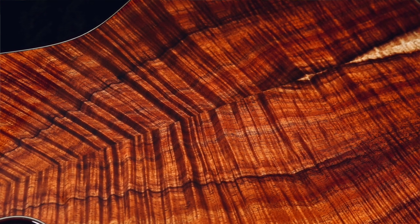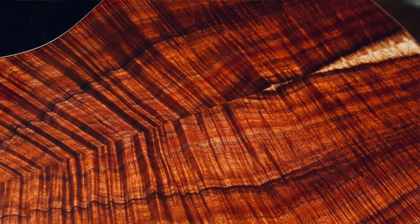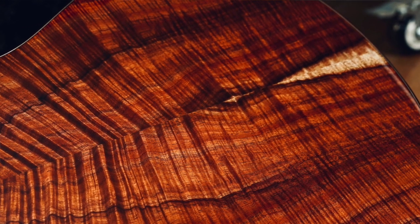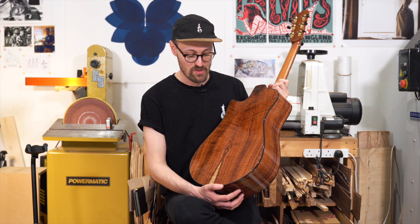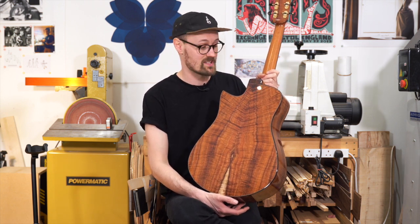What's also really nice about this Koa is that it's got some really great colour variation as well. We've got some really nice sapwood down here, some really deep bright oranges, some yellows, even some purple in there as well, and of course some really nice browns. Just a really beautiful piece of Koa — exactly what you want, and sadly pretty hard to get a hold of these days.